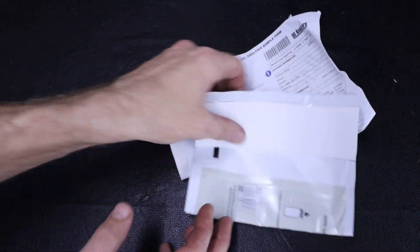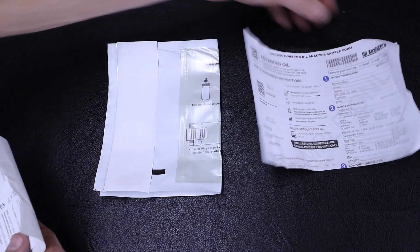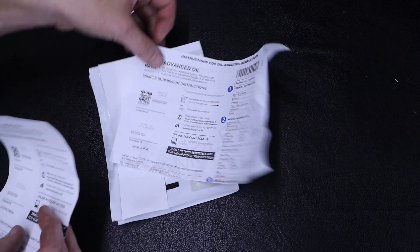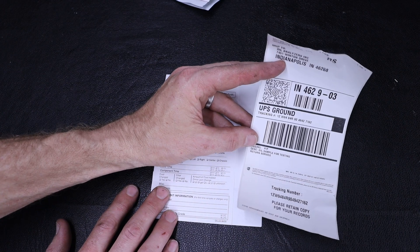We can then remove and properly dispose of our tubing and take a look at the other items included in our kit. We have our plastic mailer, our instructions, our data sheet, as well as the shipping label.